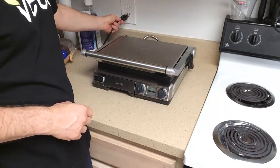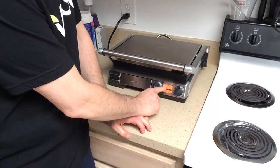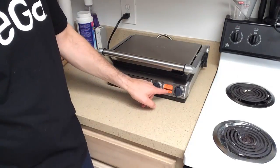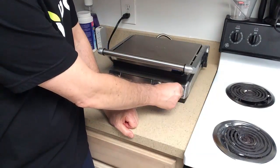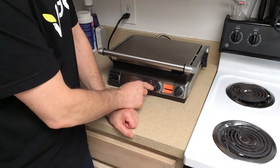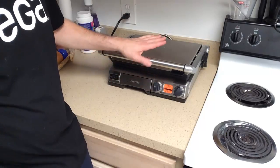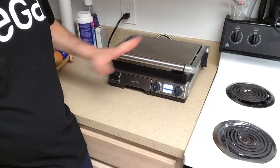Now let me go ahead and plug it in. The light again illuminates this color. You turn it on and it turns orange. You can decide — it does say panini, and then it's saying sear, so it will tell you how hot you want it to make it. You can go up to 450 degrees. If you want to put it on a one-minute timer, you can just keep turning the knob. You press the button and now the timer's on. You press that button in to turn it on, and then if you want to stop it, you can press it again and turn it off that way. Very, very easy to use.